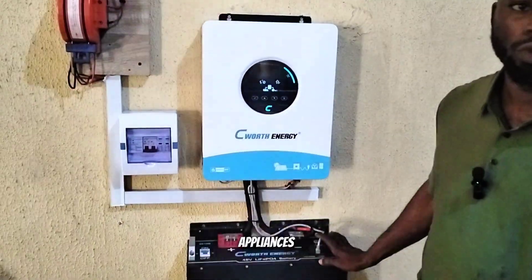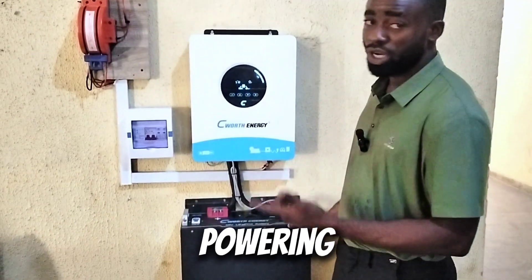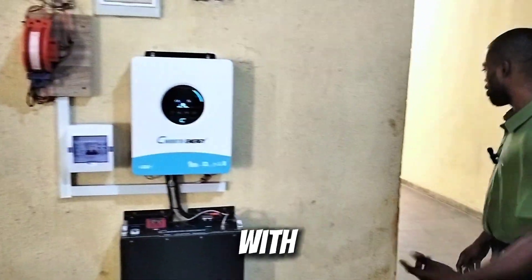I've connected the communication cable to make sure that the inverter is communicating with the battery. Let me take you inside to show you the appliances this system is carrying presently, and will be carrying within the next 10 years. Come with me.